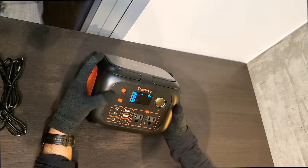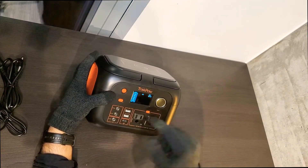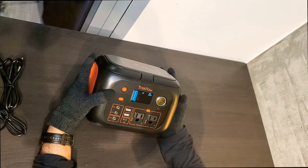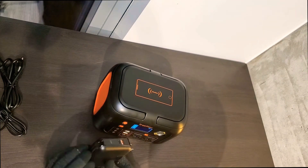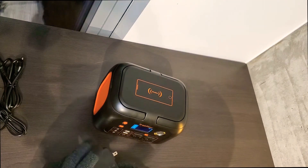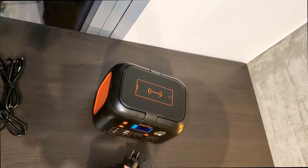Another thing I really like is that the screen shows you the current output when you're using it. So you can actually use this to measure the power consumption of your devices. Just make sure it stays under 350 watts. For example, here's another power bank I reviewed on this channel before — I believe it charges at 18 watts, but let's test it.